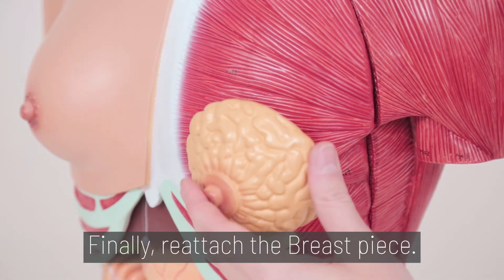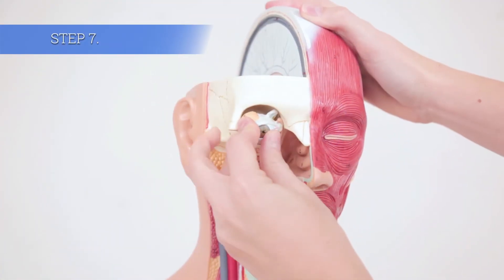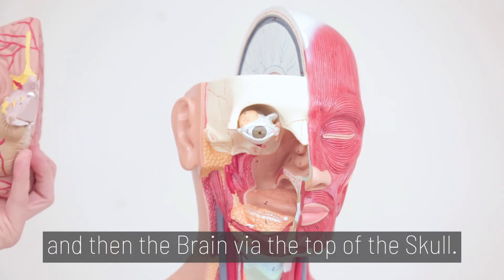Finally, reattach the breast piece. Step 7. Insert the eyeball first, and then the brain via the top of the skull.